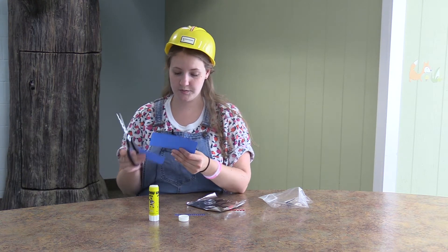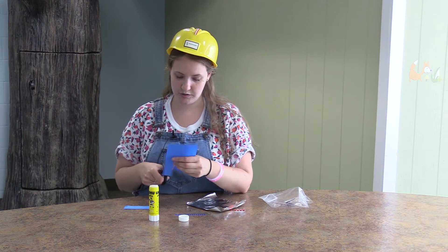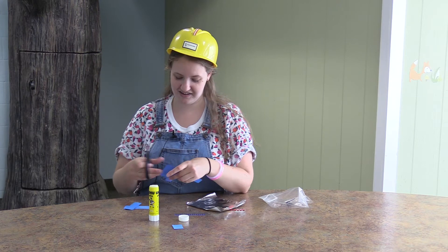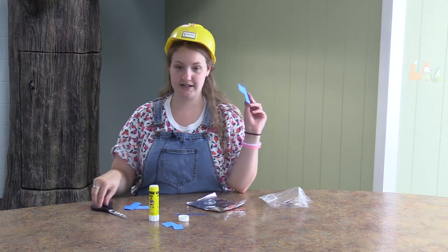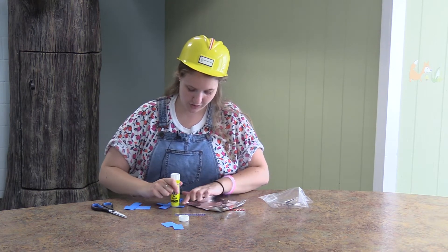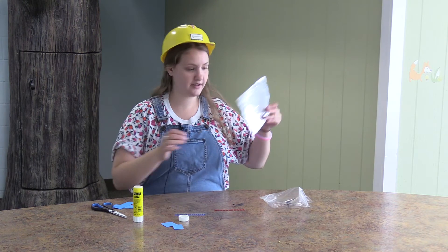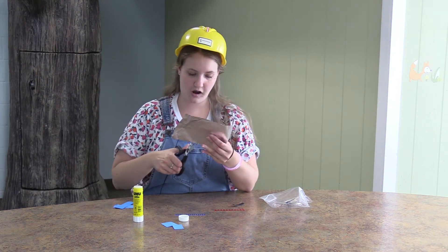This is a super fun craft. We picked these all out because they were super easy and we figured you would be able to do this at home without needing much explanation. Once you have your cross cut out, you're going to take your glue stick and glue your tin foil onto your cross, just like this, right on there, so that your cross is on your tin foil. Now you can cut your cross out of the tin foil.